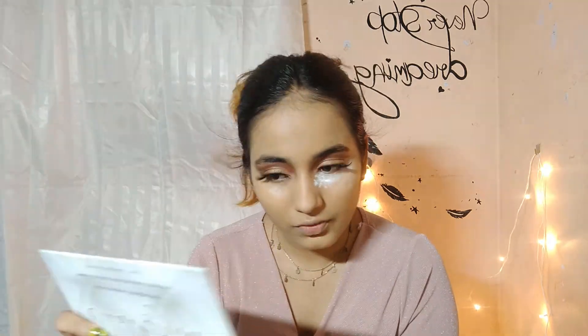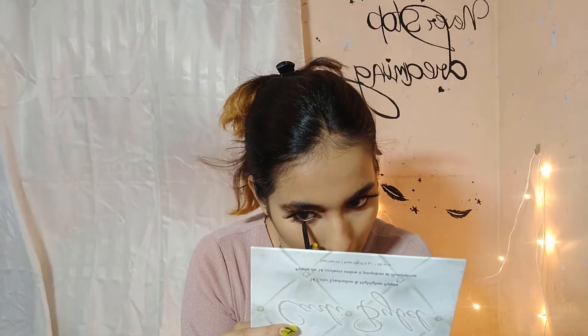Now I want to set my concealer. I'm going to apply this Nycron cotton pencil as eyeliner. My eye look has turned up so good because of these lashes.